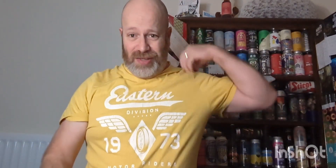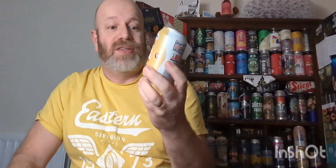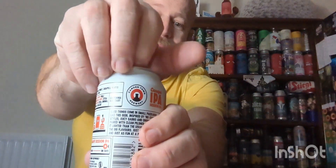Just pause it because the cat's crashing the party! My bloody t-shirt looks crinkled as the cat's just crashed the party, like you do. Yeah, session IPA from Camden Town — get on with it JB, let's see what it's all about.